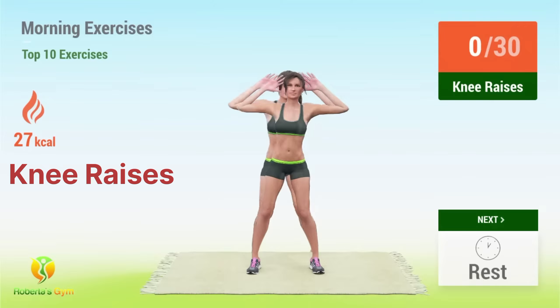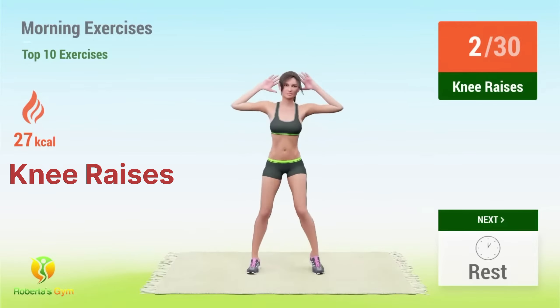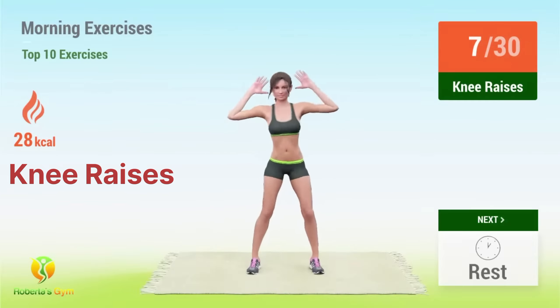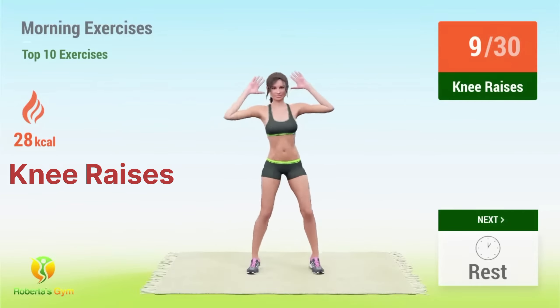Up next, knee raises. 1, 2, 3, 4, 5, 6, 7, 8, 9, 10.